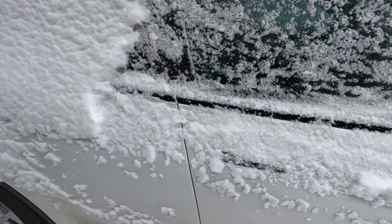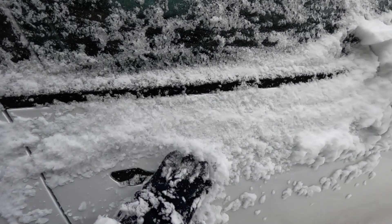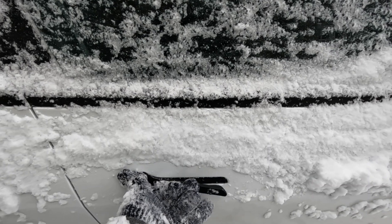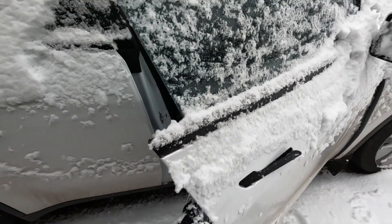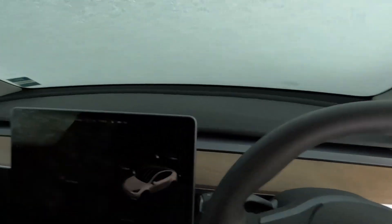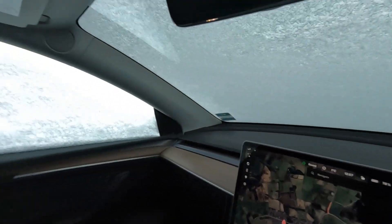The latch isn't frozen so it does open up and we can step into the car. It's very dark in here — it's a bit like being in a snow hotel. We've basically built a whole Tesla-shaped structure out of snow, so I can't see out of any of the windows.